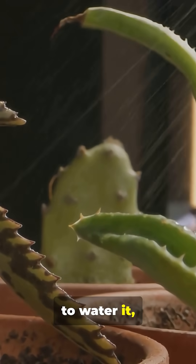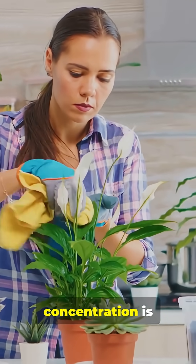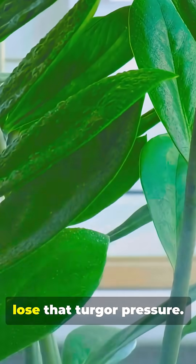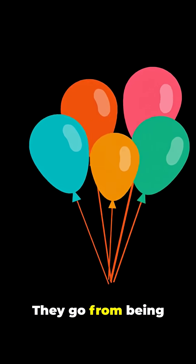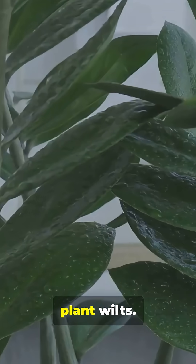But if you forget to water it, the soil dries out. Now, the water concentration is higher inside the plant than outside. So water starts leaving the cells, causing them to lose that turgor pressure. They go from being a fully inflated balloon to a limp, deflated one. And that's why the plant wilts.